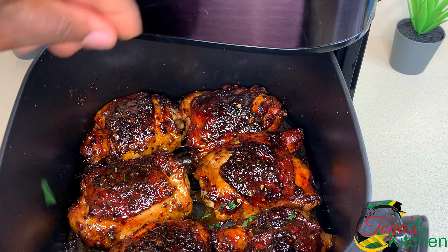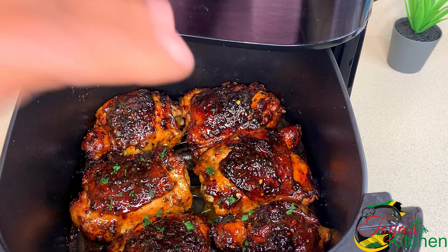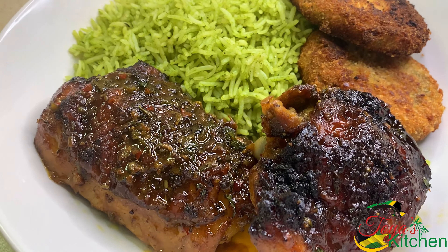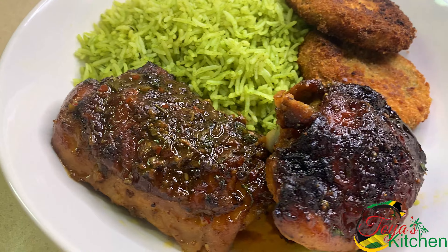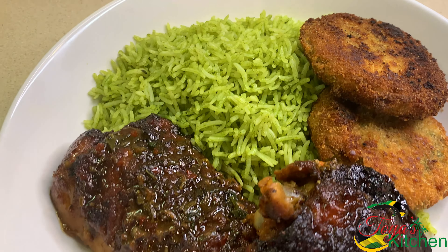The chicken is done! I went in with some fresh parsley on top just for garnish and to make it pretty. You could also reserve some of the sauce to add on top for dripping. I served my plate up with some spinach rice and some chicken cutlets — this was really good and my entire family loved it. Thank you for watching!